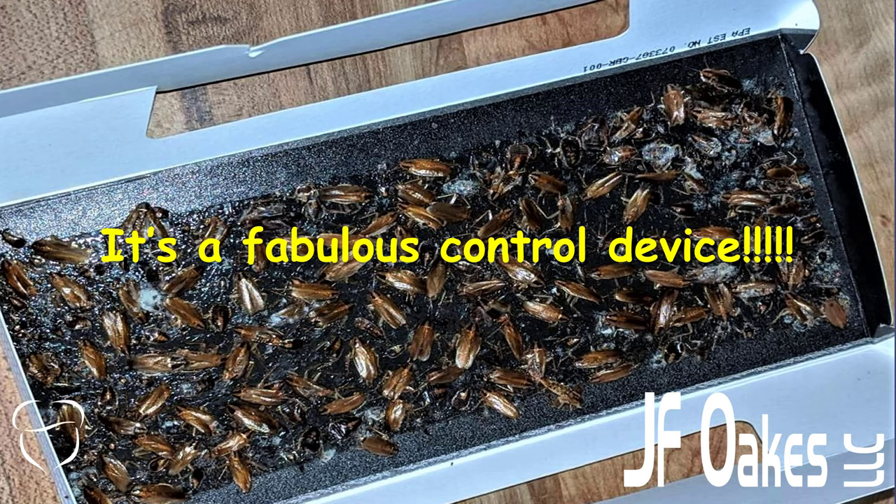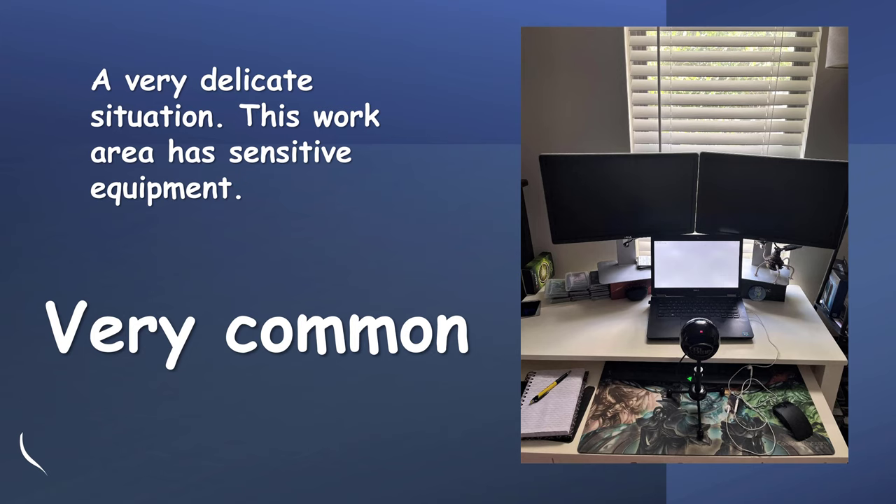You can see here all of the German cockroaches that we caught in a forced monitoring situation. All of these insects are out of the game — they're no longer a problem for the client, they're no longer a problem for the PMP. They have been removed, and it's been done without the use of any pesticide or toxicants.